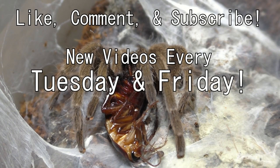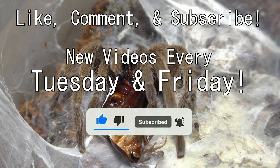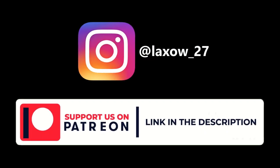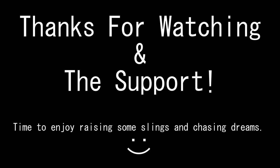Without further ado everyone, I'm Laxo, aka TheKumoSensei. Please feel free to like, comment, subscribe, and stick around. I upload every single Tuesday and Friday. Support me on Instagram and on Patreon. And with that, stay lax. Laxo out, from TheKumoSensei.